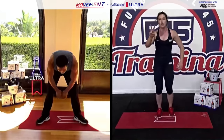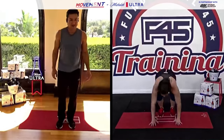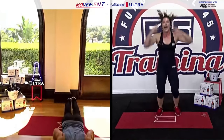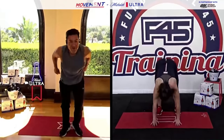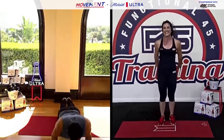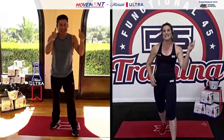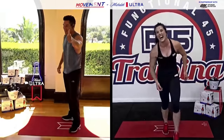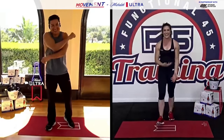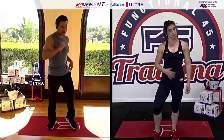Let's do two burpees to finish this warm-up — jump, explode through the toes, take that chest to the ground. At Sherman Oaks we always say if you didn't do two burpees, you didn't try. Hope you're feeling good! Mario, are you feeling ready to get into this? I thought we were done — I felt like that was a full workout right there! It's just a warm-up — let's do it, I'm ready.